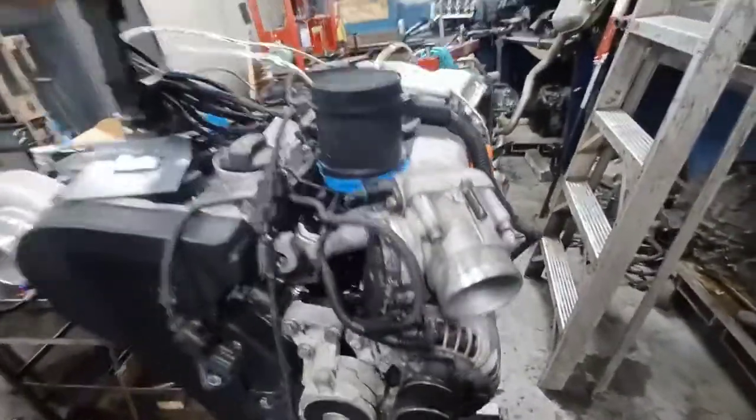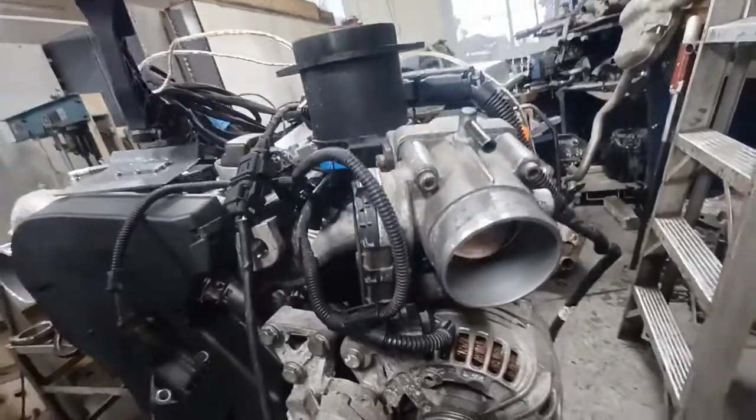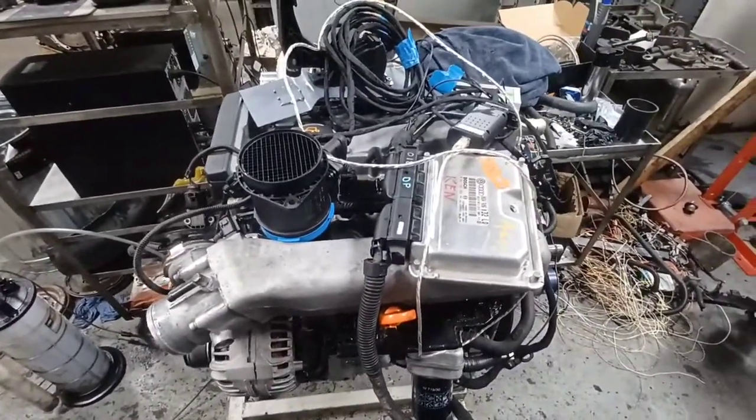So far, everything is looking good. I was able to plug in my scan tool and scan for faults. My throttle is live and everything seems nice. I'll make more videos as I start ripping out the old engine and installing this one.